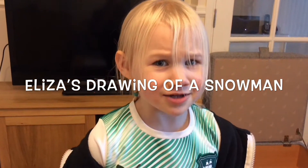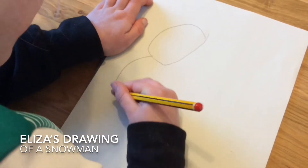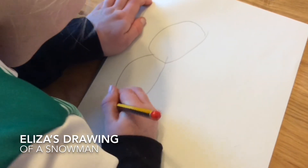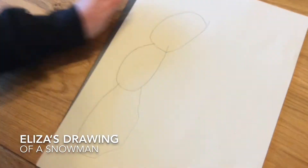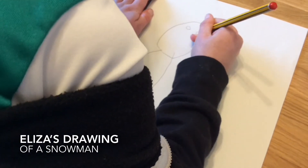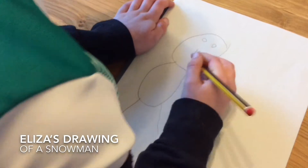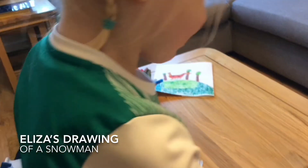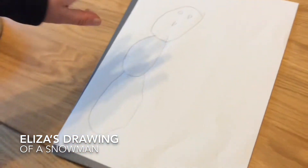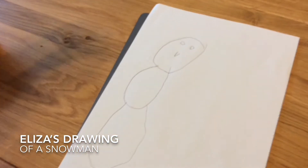Today I'm going to do one of my snowman. What are you doing first, Eliza? First I'm going to do the snowman's circles around him. Great, what are you going to do next?